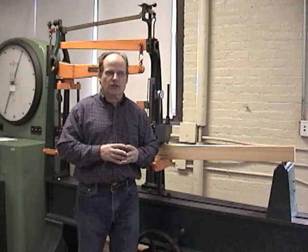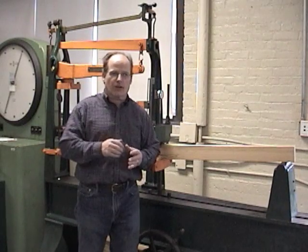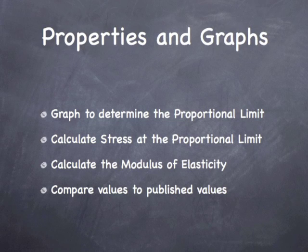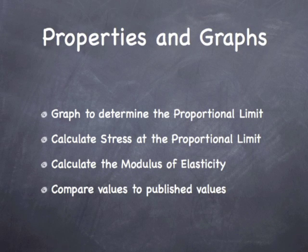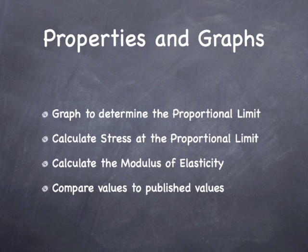But now let's go ahead and do the calculations that we discussed. Coming up are some slides — take a look at them and see if you can follow along. Now that we have all our data, we're going to graph it and see if we can identify the proportional limit. Then we'll calculate the bending stress at the proportional limit, calculate our modulus of elasticity, and finally compare these numbers to the published values.